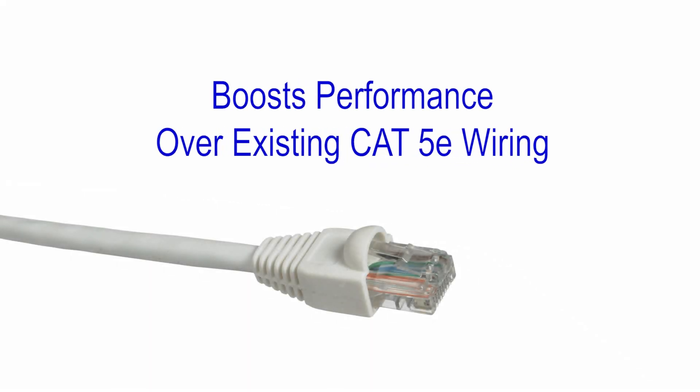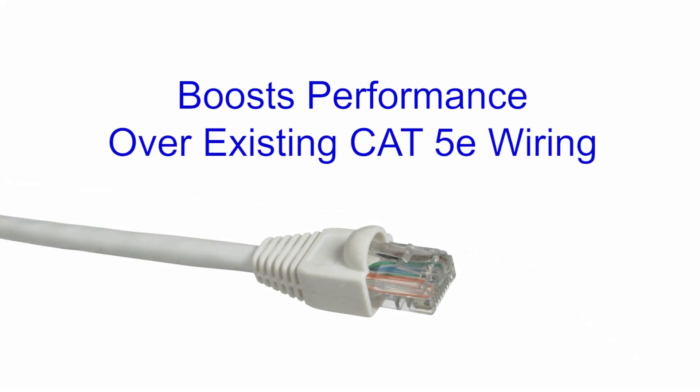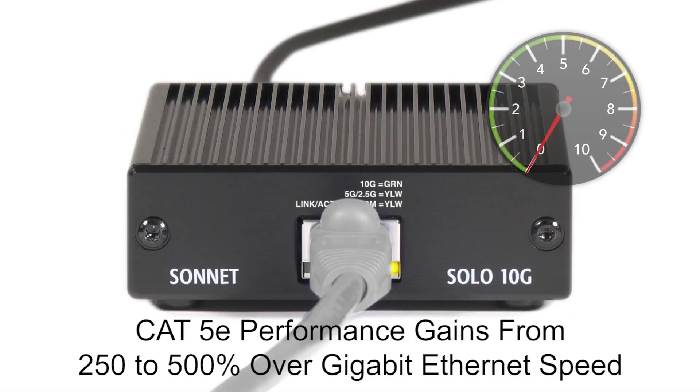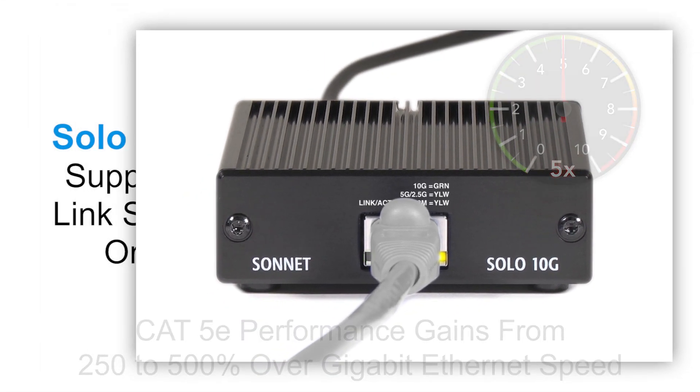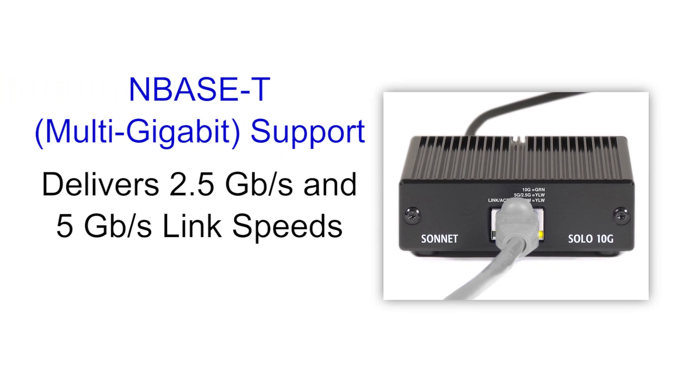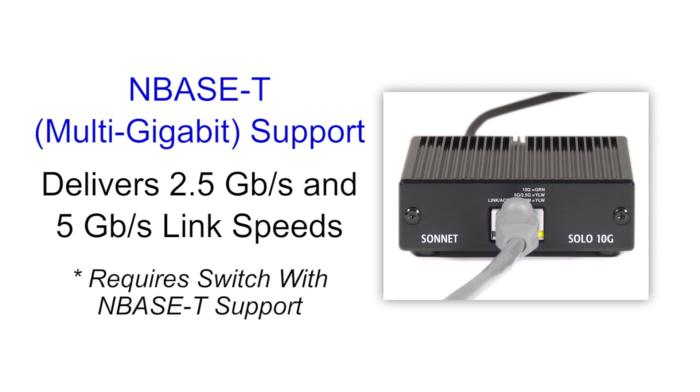If your facility already has CAT-5E wiring in the walls, the Solo 10G can still provide a great performance boost — from 250 to 500 percent over gigabit ethernet speed — without rewiring. This is achieved through support for the nBase-T ethernet standard, which delivers 2.5 and 5 gigabit per second link speeds over CAT-5E cabling to an ethernet switch with nBase-T support.